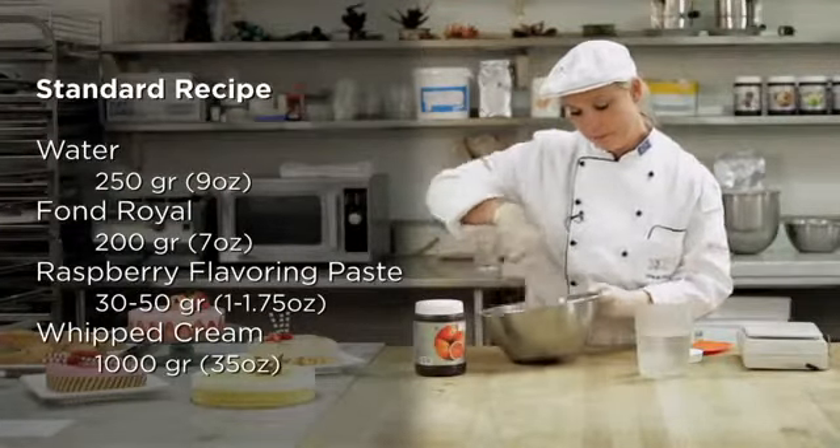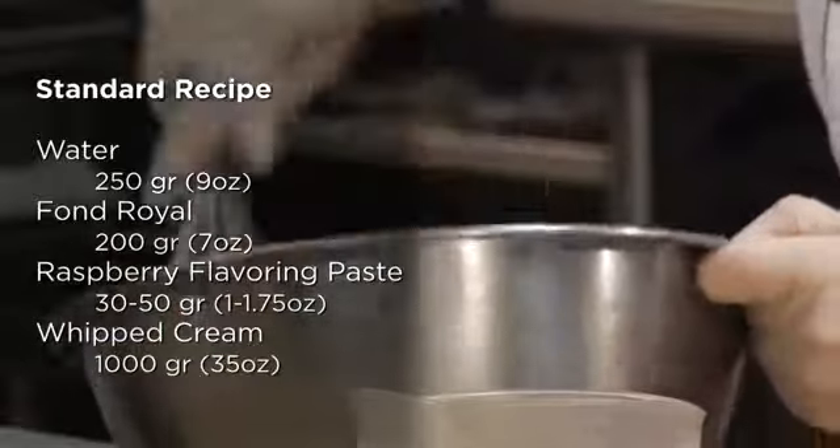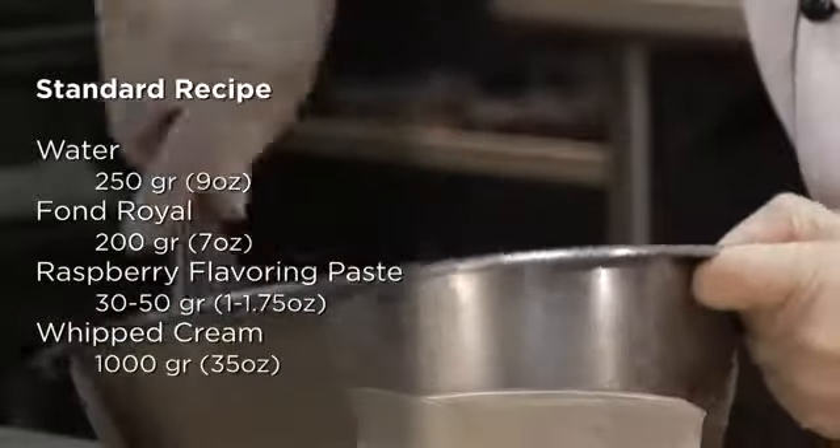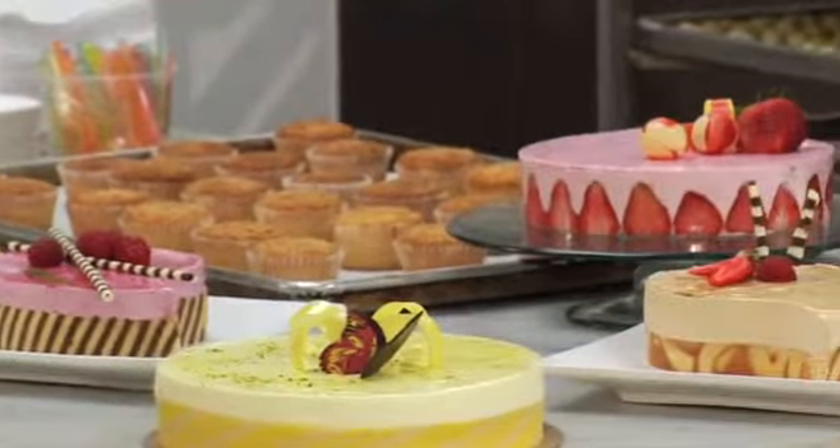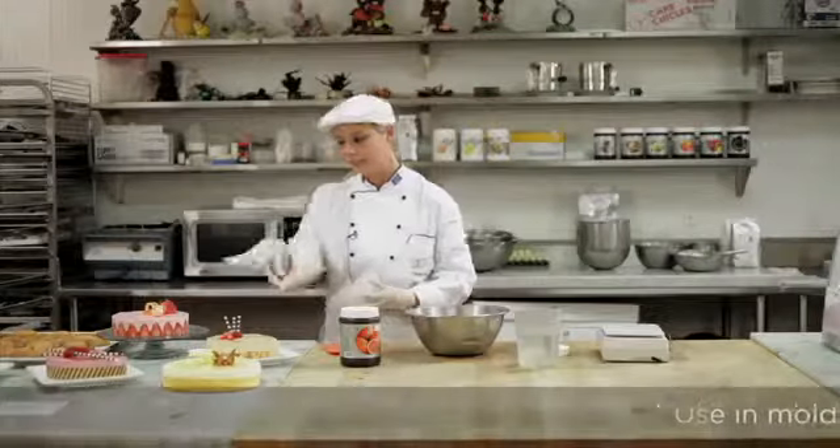So as you can see, it's really very simple to do — very quickly done. Now you can just fill it in a mold or whatever you like, as you can see here.